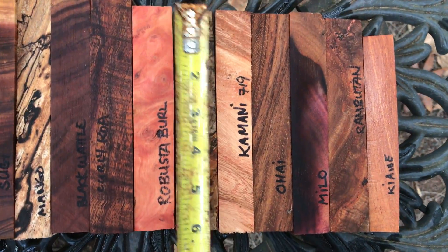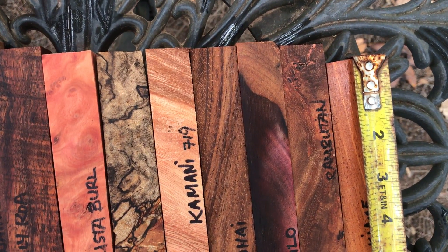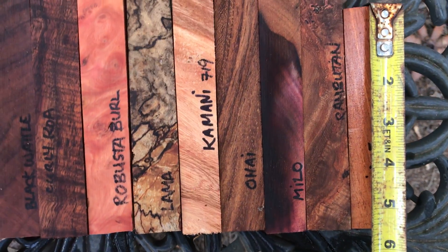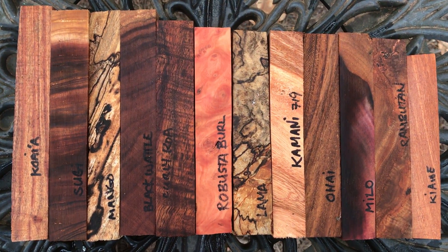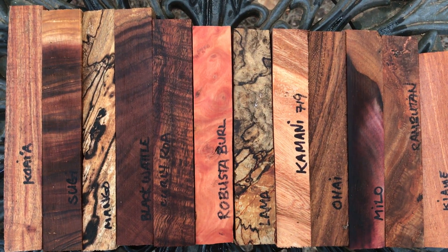Over here you're looking at 6. Smallest guy here is going to be 5 and a half right in there. So there you go — 12 beautiful pen blanks. These are going to make beautiful pens. Thanks for looking everybody. Good luck and aloha.